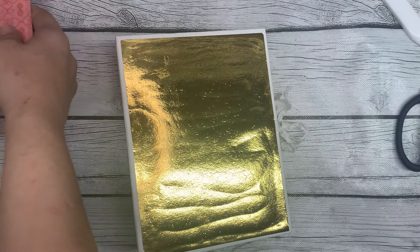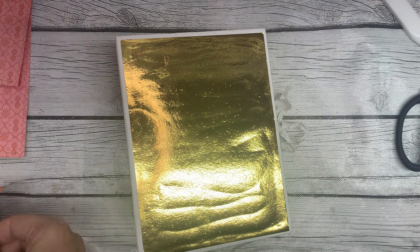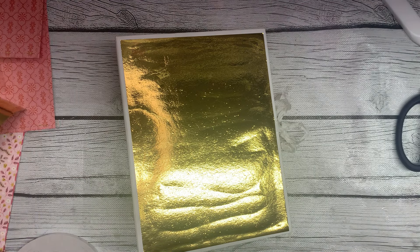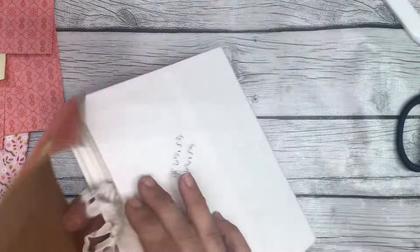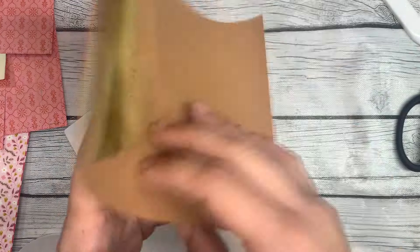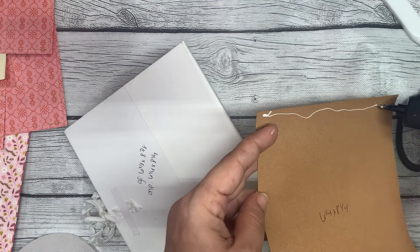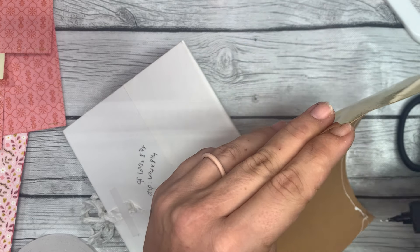Where's my spine? Where's my gold foiled spine? I know I cut it. Guys, I'm already losing stuff. I might have to cut another one, but if so, so be it. So the back is going to be the same size, 6 and 1/4 by 8 and 1/4.